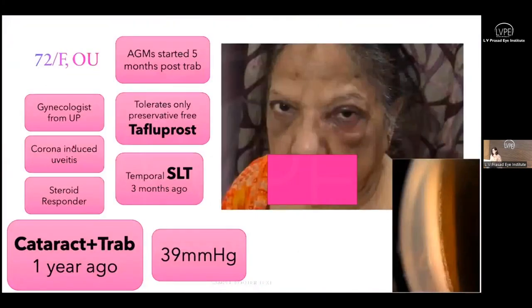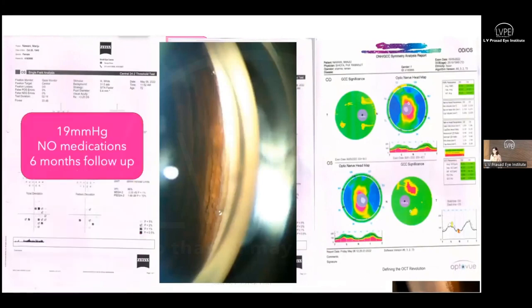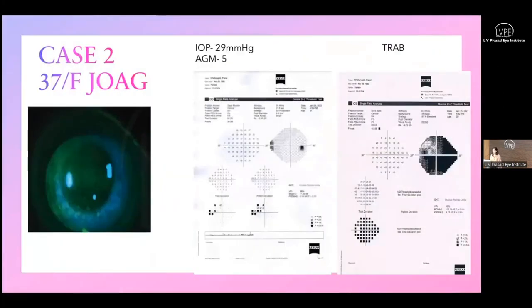Case scenario one: a gynecologist diagnosed with corona-induced uveitis became a steroid responder and underwent cataract surgery and trabeculectomy elsewhere. Antiglaucoma medication was started within five months; the only suitable medication — preservative-free tafluprost — was then taken off the market. She subsequently underwent temporal SLT three months prior. When she presented to me, IOP was 39 mmHg as she could not tolerate any medications. As she was primarily an ocular hypertensive, iStent Inject was placed. At six-month follow-up, she is off all medications with IOP of 19 mmHg.